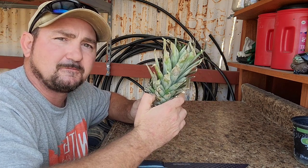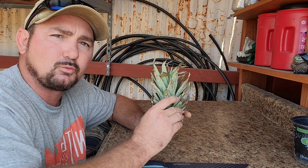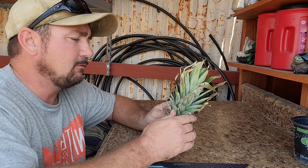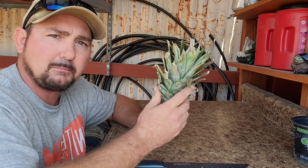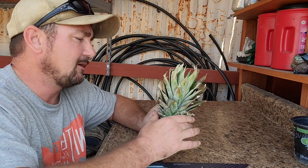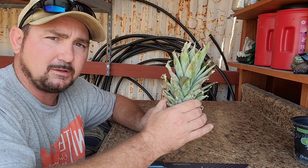Every once in a while I'll do what's called a crown division, and it's not as widely known as just preparing the base and planting the pineapple top. A crown division will actually allow me to turn one top into four new pineapple plants. The only thing is it will take a little bit longer to get to a mature size, but if you're looking for volume and making the most number of plants out of one top, that's the route to go.